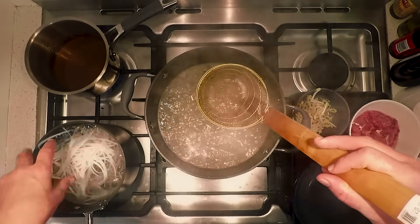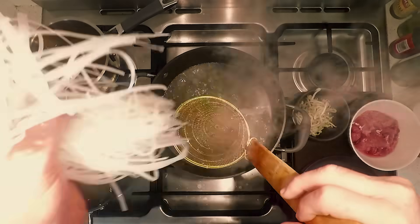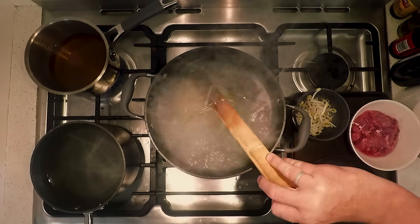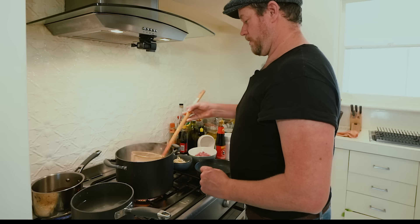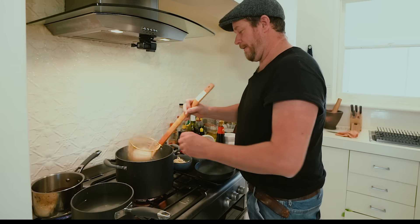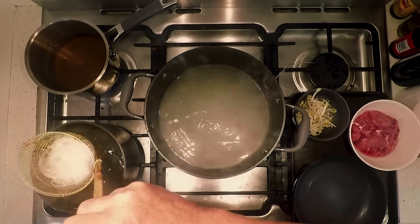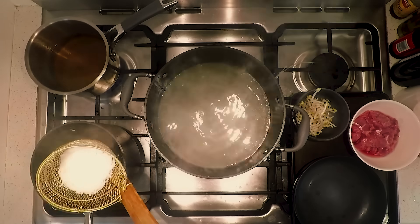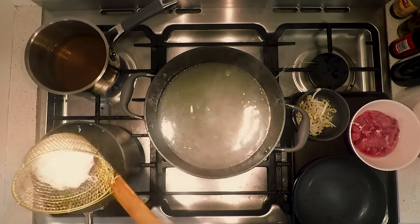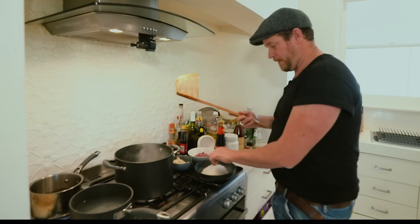Let's get our noodles ready. We'll pop them into the hot water — they're starting to soften up. I've soaked the noodles for about an hour now. Give them a quick blanch, then refresh in cold water. That just stops them cooking because they're nice and soft. Hot water, then cold water — perfect.